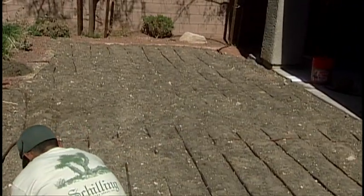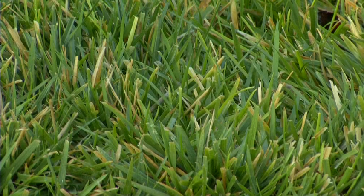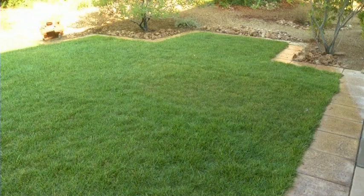Once your subsurface irrigation is in the ground, you can lay seed or sod. Be sure to check turf limits in your area. New turf is not permitted in front yards in Clark County, Las Vegas, North Las Vegas, Henderson, and Boulder City, and each jurisdiction limits the amount of turf you can install in your backyard.